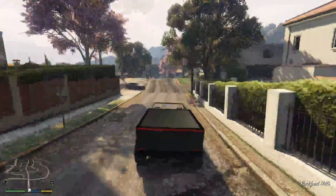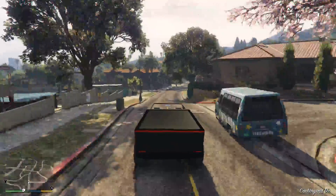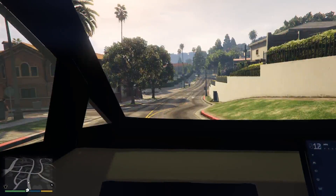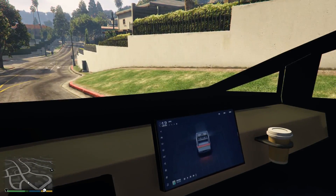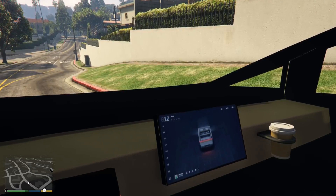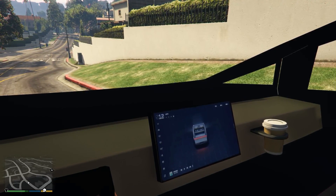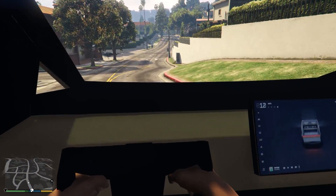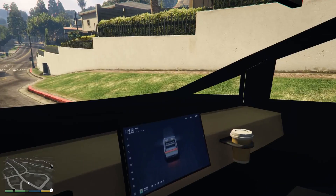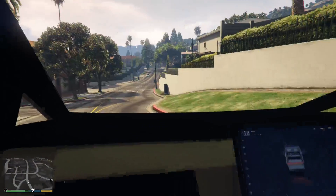I'm so excited to get one of these things, I can't stand it. Let's do first person - I didn't even think of that. Oh my god. We are inside the Cybertruck. Even the steering wheel - no way. That's a little jank, but that is amazing.